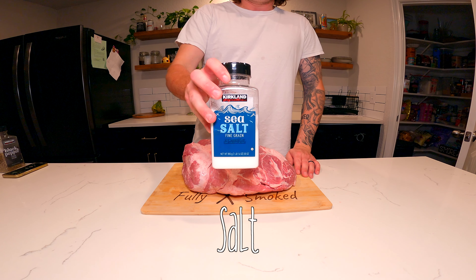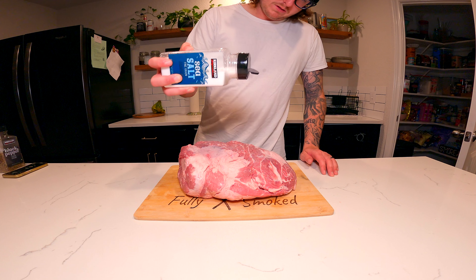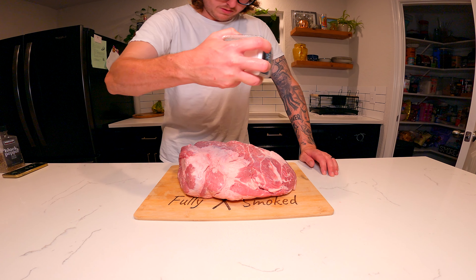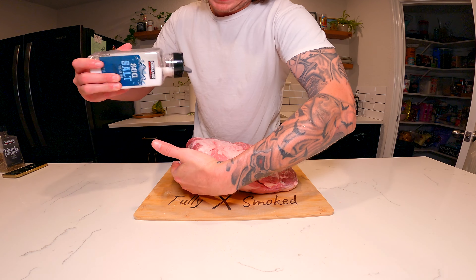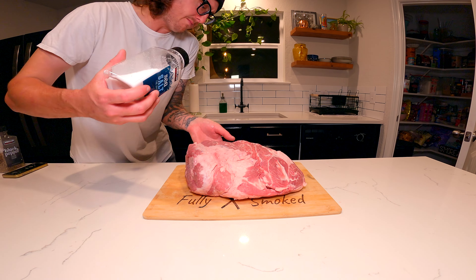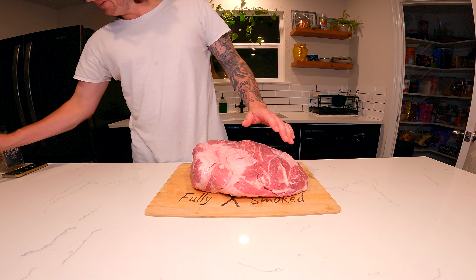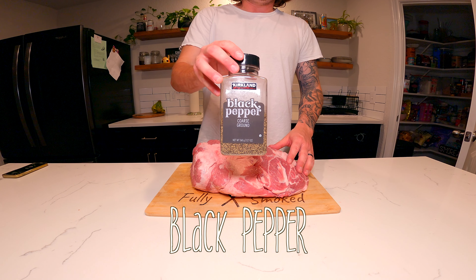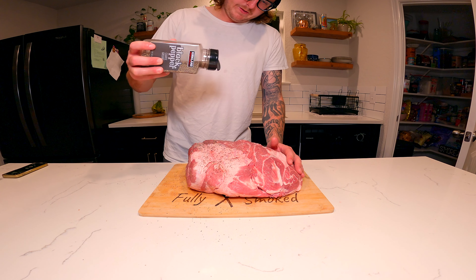For the rub, some salt — I use sea salt, but you can use kosher. And black pepper — I'm using coarse, but you can also use fine black pepper.